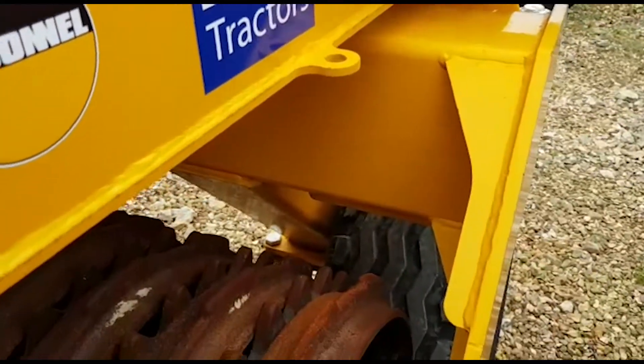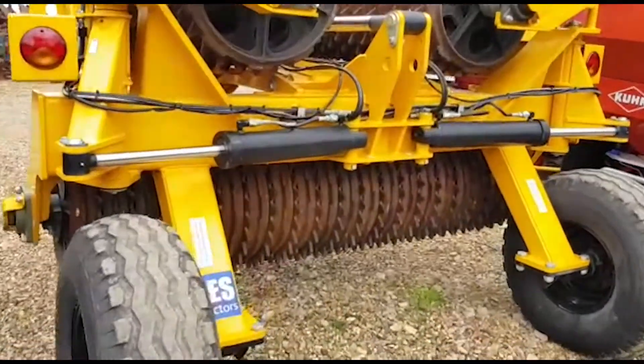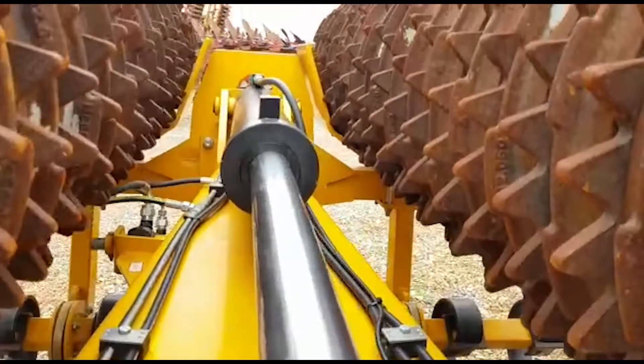Let's just go around the back. There we are, it's an ever so shiny set. Looking out the drawbar there.